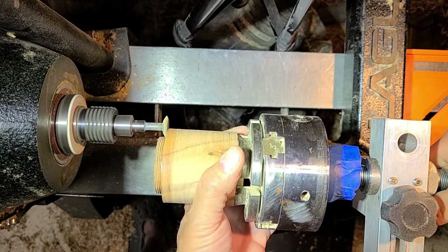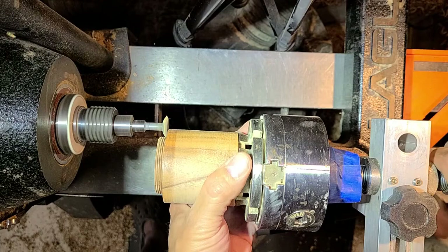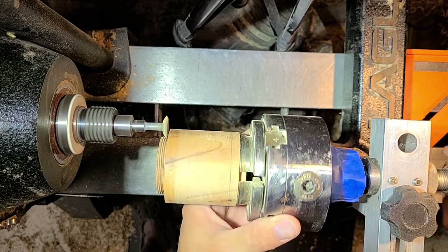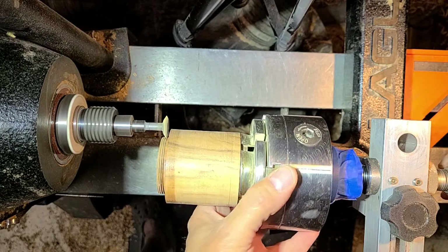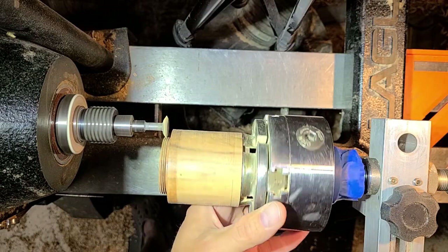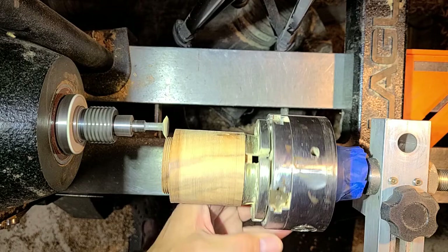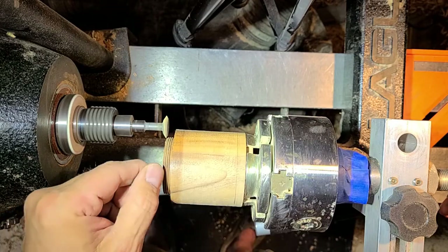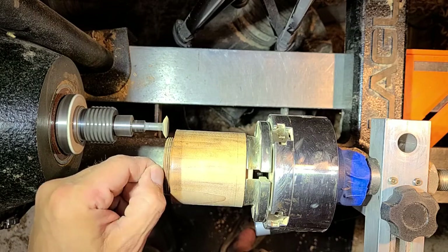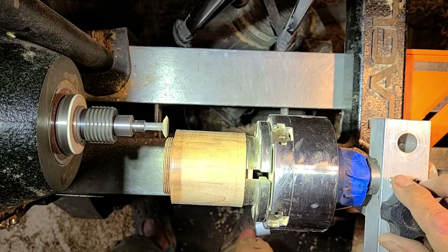I want to go just until it reaches the thread relief that I've cut, and then back it out. I can see the tips of these threads are just a little bit flat, so I'll probably want to go in maybe one eighth of a turn more — but first I want to stabilize this with some CA glue.